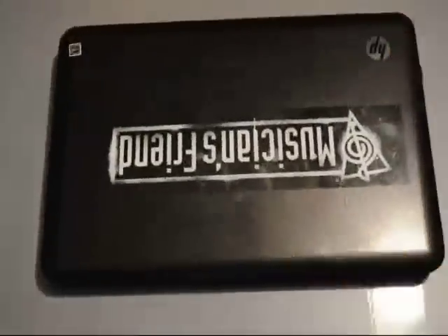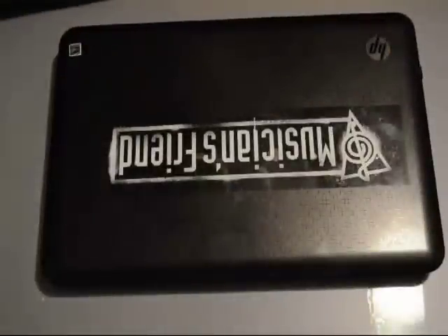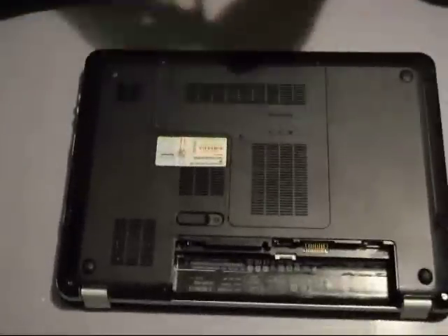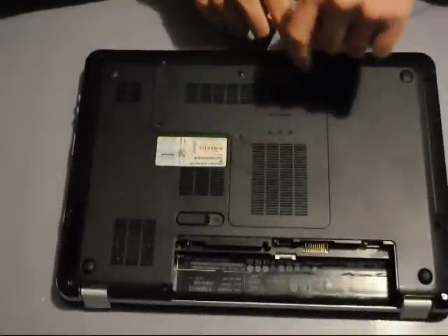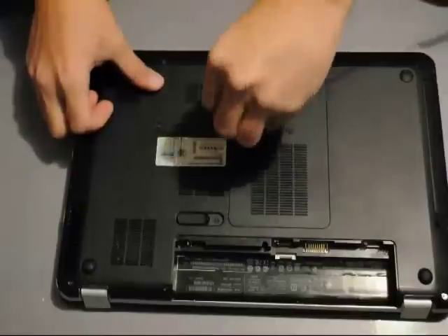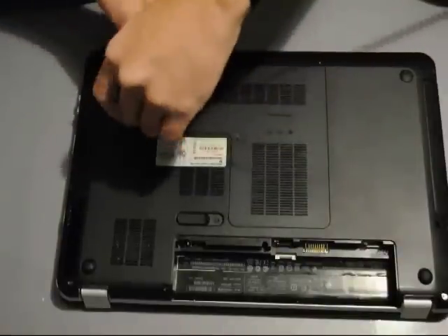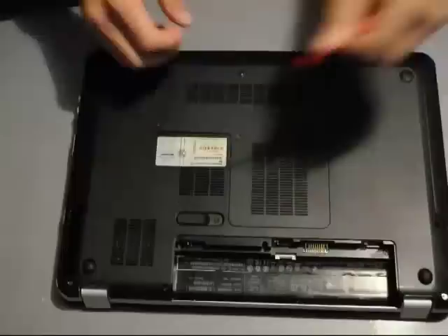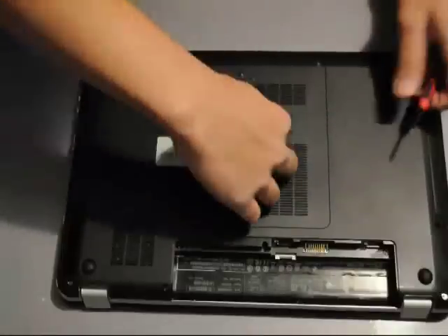Alright, what's up YouTube? Today we have a video tutorial on changing a broken USB port on an HP Pavilion DV60-3000 laptop. I've had this computer for about 3 years now — I purchased it back in 2010 and it started to show signs of deterioration, so I think it's about time to change a few components and make a few upgrades.